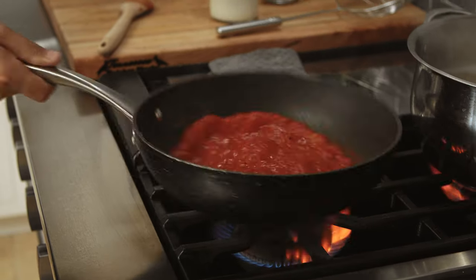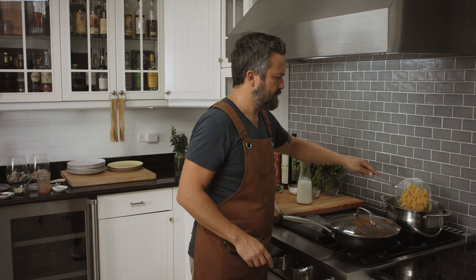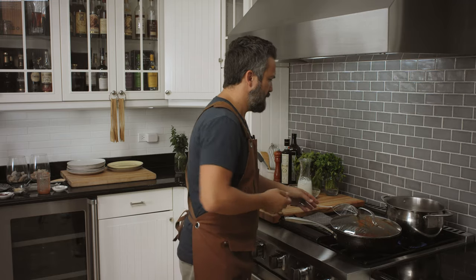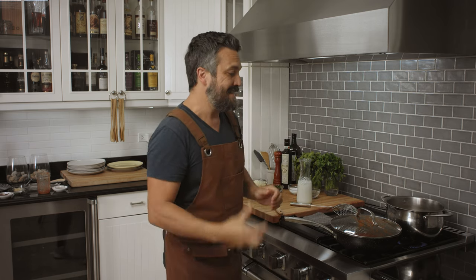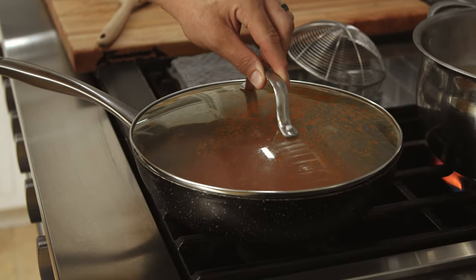Look at that — beautiful and reduced. Let's check the pasta. A few more minutes. Now that the sauce is reduced I'm going to turn it off. Look at how thick this tomato sauce has become. And the smell — the aroma — fantastic. You have about three more minutes for the pasta.